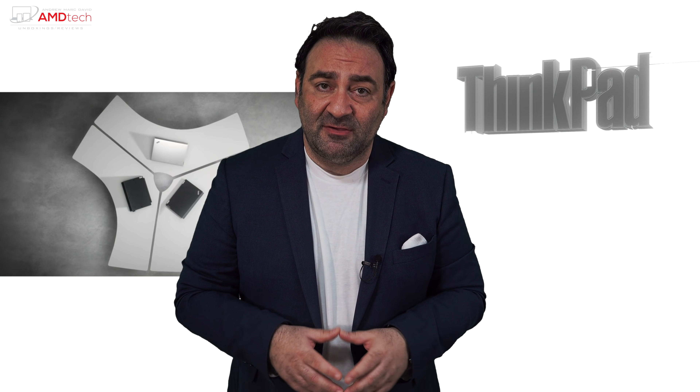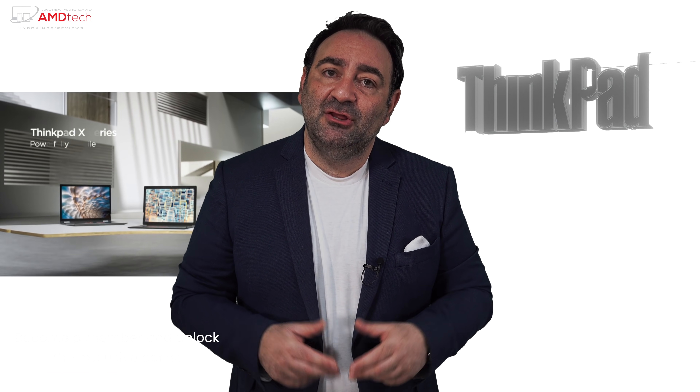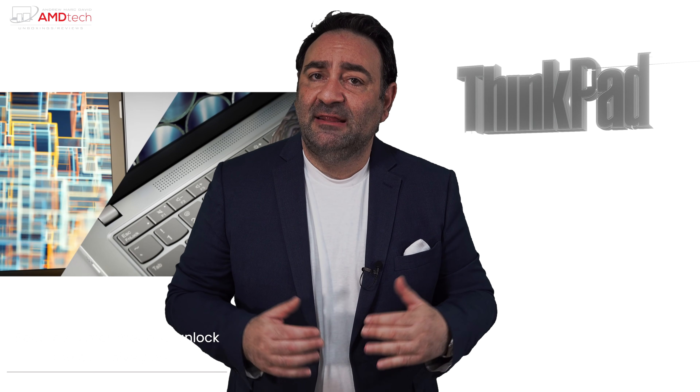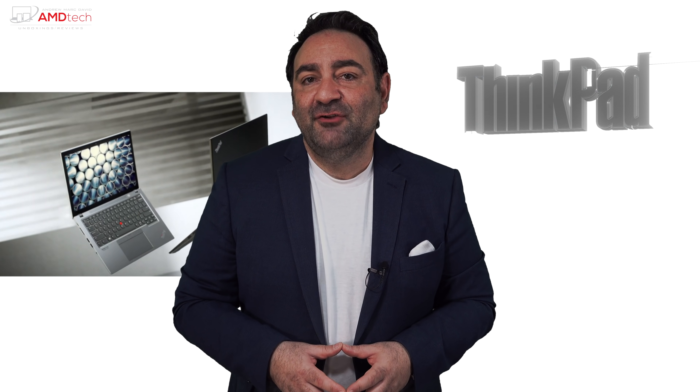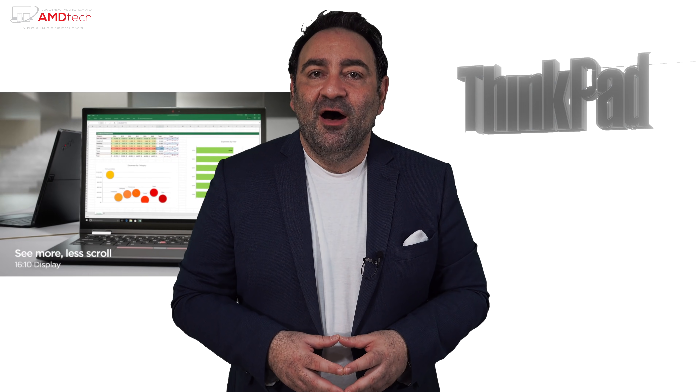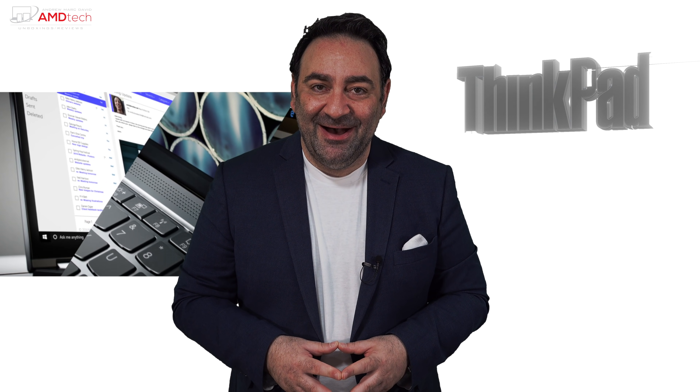A lot of people are put off by the price — just too expensive. They want something more affordable in the ThinkPad line but don't want to skimp on performance, build quality, or the display. So I just took delivery of the ThinkPad X13 Gen 2, which brings a lot of the features of the X1 Carbon Gen 9 but at a more affordable price. Hey everybody, it's Andrew and this is my review of the Lenovo ThinkPad X13 Gen 2.